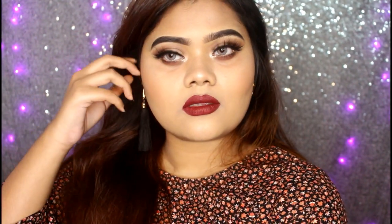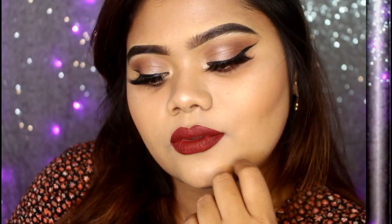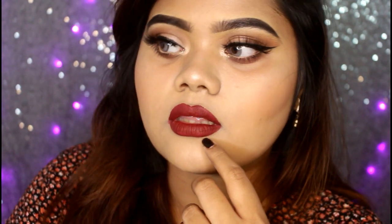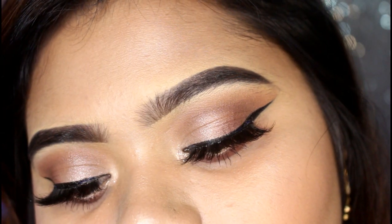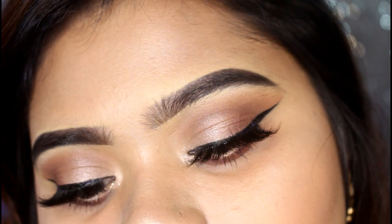This time I am going to do a finishing makeup look. Now I was looking for fall. I felt like there was nothing new — I didn't see fall makeup looks.